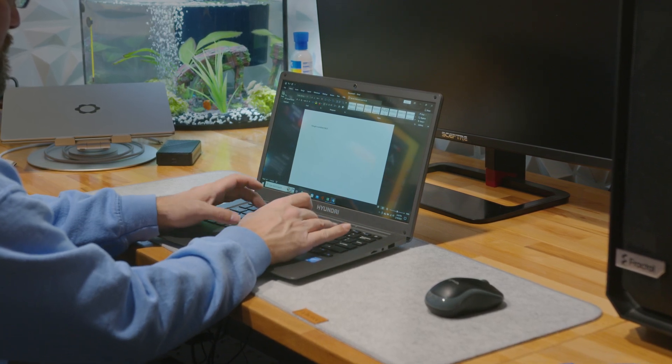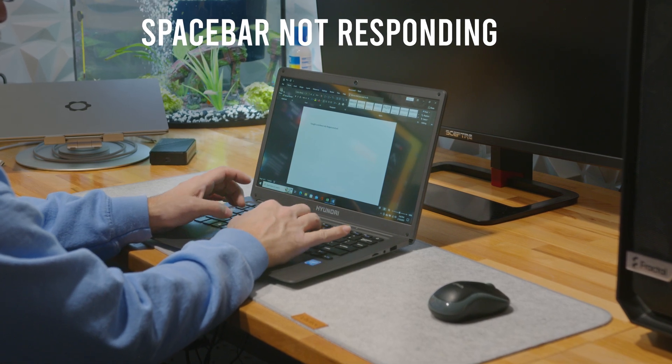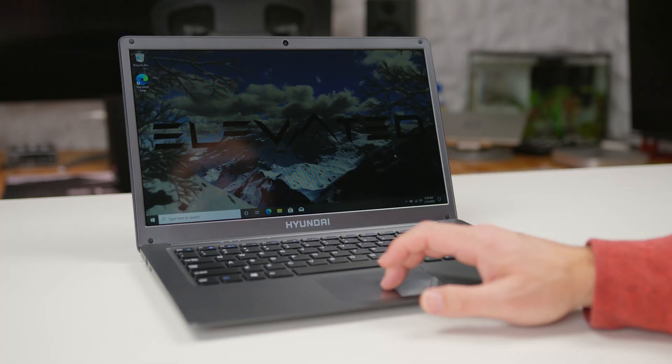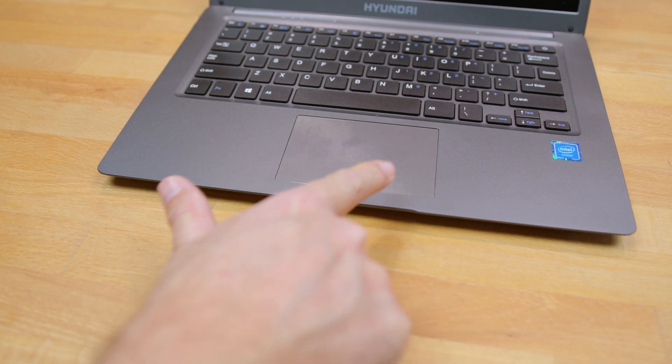Unfortunately, the keyboard does rattle, and the spacebar is very poorly stabilized, often failing to register a keystroke on the right outside of the key. Moving on to the trackpad, it's a bit small for a 14-inch laptop, but it gets the job done. It registers both clicks, taps, and multi-gestures, but unlike the laptop body, it is a fingerprint magnet.